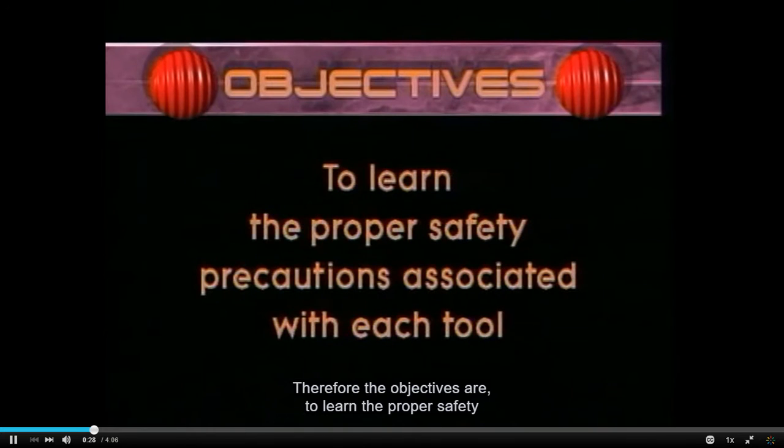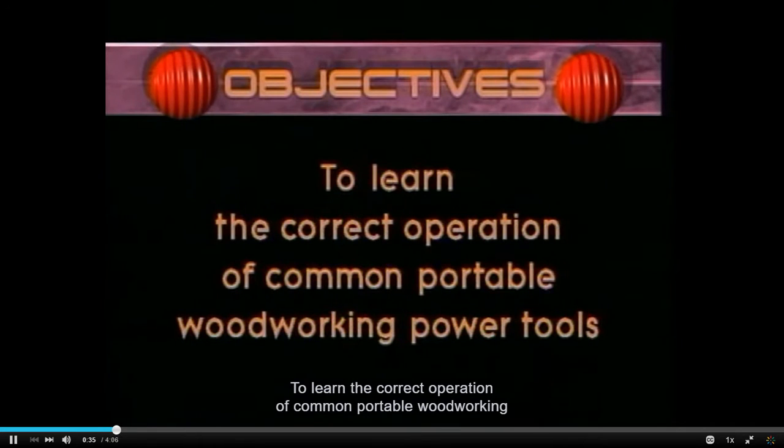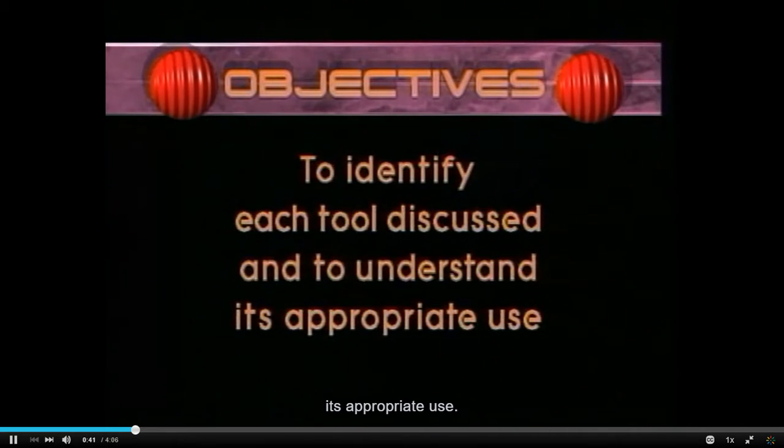The objectives are to learn the proper safety precautions associated with each tool, to learn the correct operation of common portable woodworking power tools, to identify each tool discussed, and to understand its appropriate use.